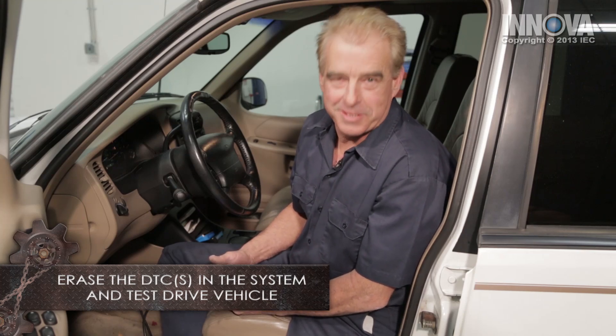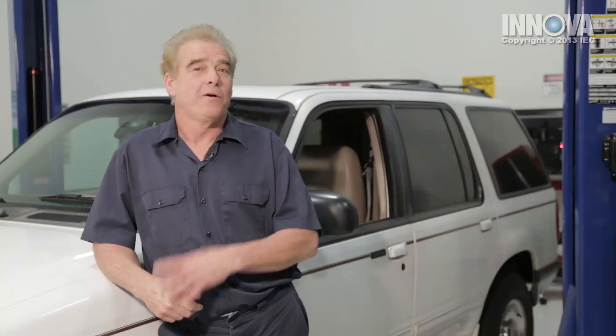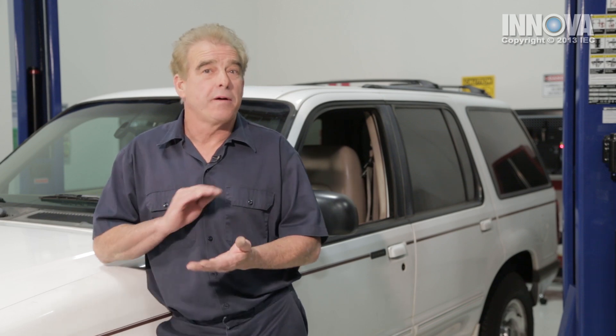Now let's go for a test drive and see how this baby runs. We just came back from our road test and we got rid of that stumble and hesitation that our customer was complaining about. During our diagnostics, we found that the differential pressure feedback sensor was bad. As you've seen, it was a pretty simple part to replace, and we're going to give this customer back a nice running vehicle.